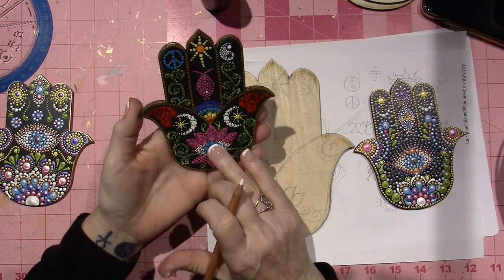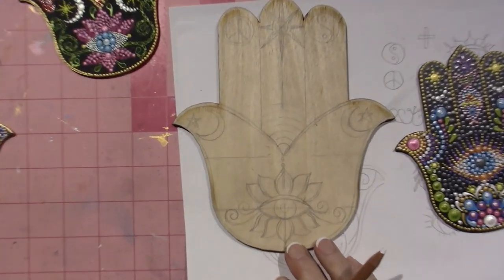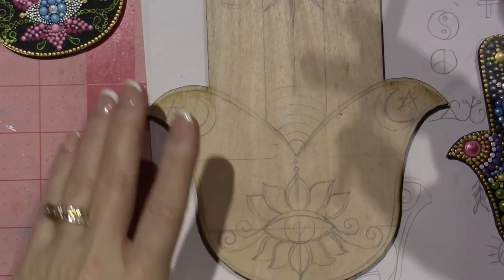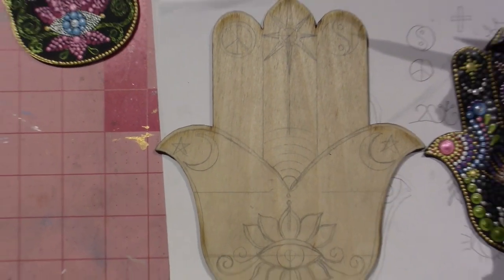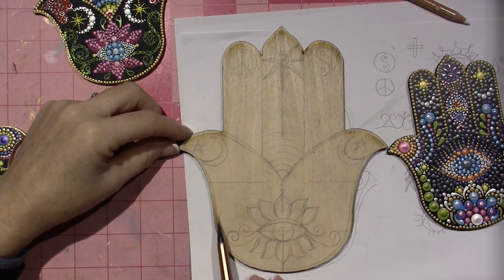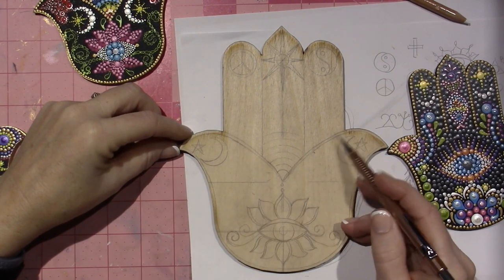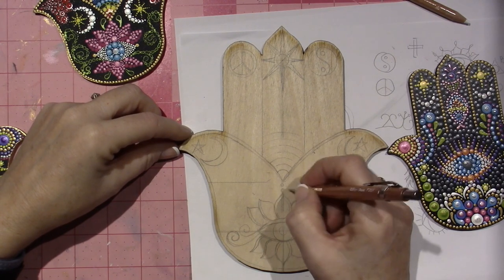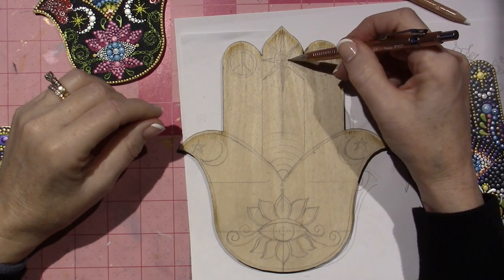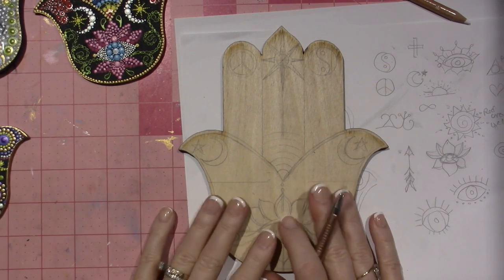I decided that instead of dotting it I would burn it because I would be able to get so much more definition. So I just take my pencil and get everything lined up so that it's centered. I think I have this line going around the whole thing — I think I'm going to frame it. This is getting wood burned probably today.